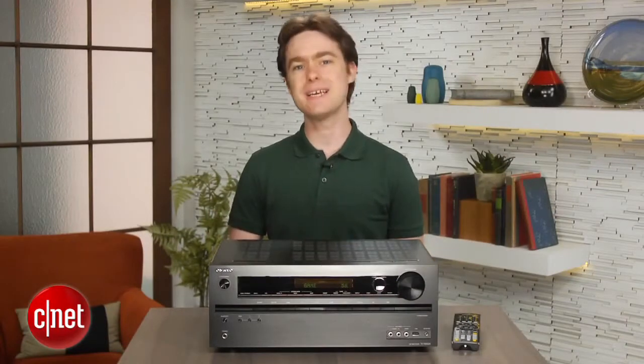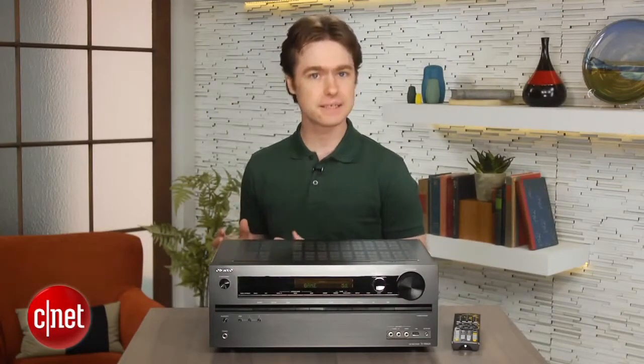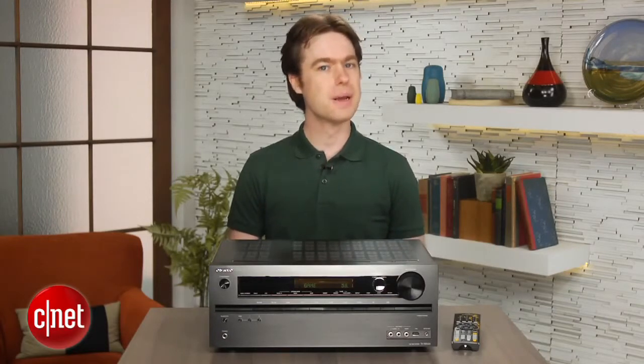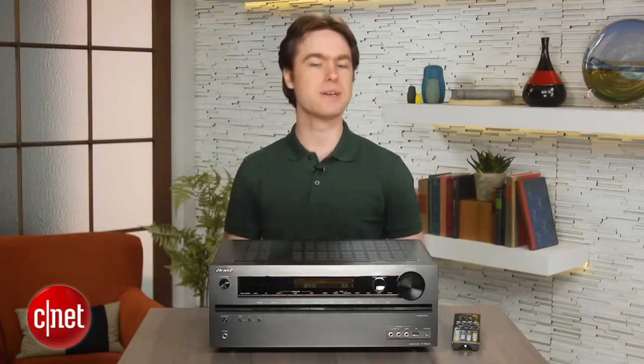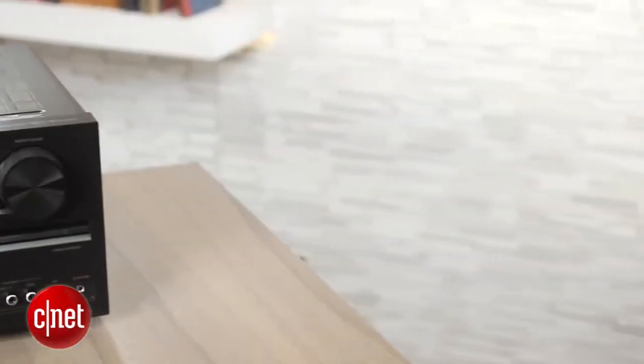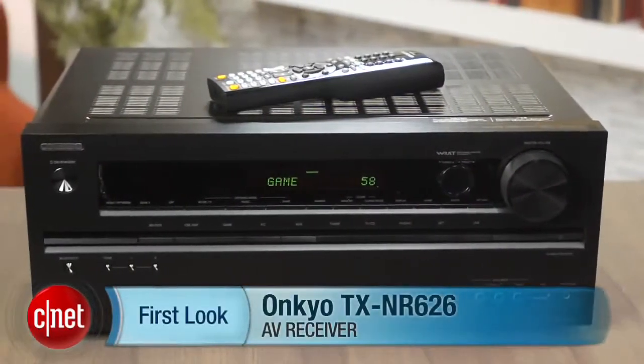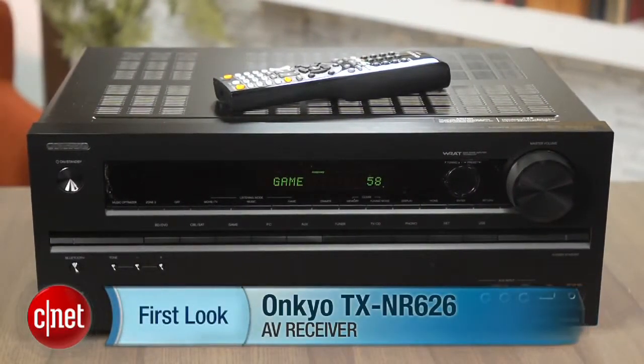So overall, the Onkyo TX-NR626 is an excellent value, with a great feature set that tops most AV receivers out this year, but it's just a step behind Sony's STR-DN840, which offers most of the same features, plus AirPlay, for $50 less. I'm Matthew Muskoviak, and this is the Onkyo TX-NR626.